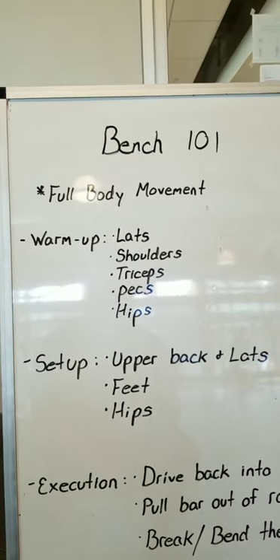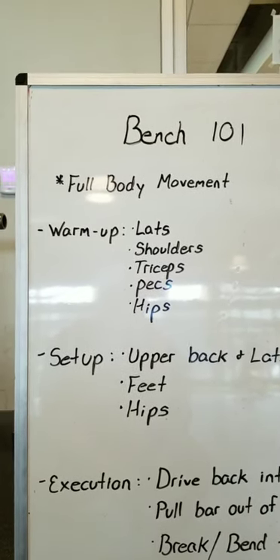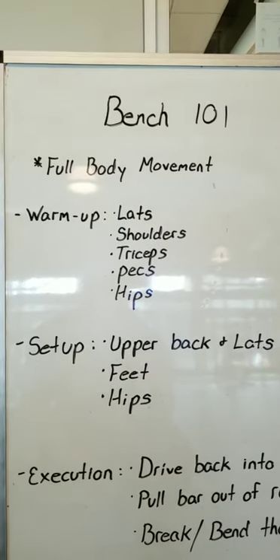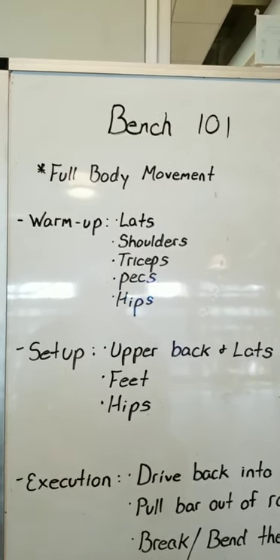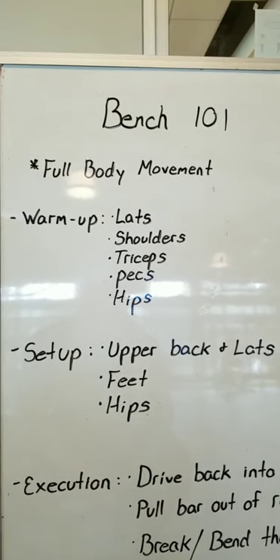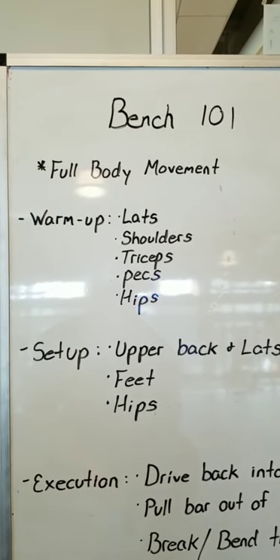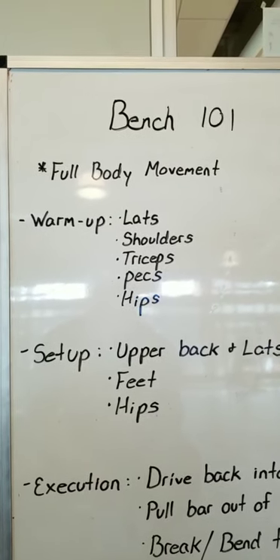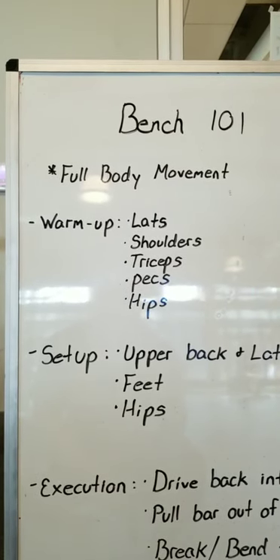Since it's a full body movement, we need to make sure that before we even get on this bench, the muscles doing the movement are warmed up and ready to go. Our lats are a huge contributor — they stabilize us and do a lot of the pressing if we use them correctly. Our shoulders provide stability, our triceps are huge for pressing and very underrated, our pecs obviously, and our hips, since we're planted with our feet on the floor and driving into the bench.